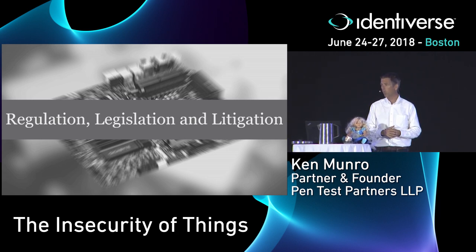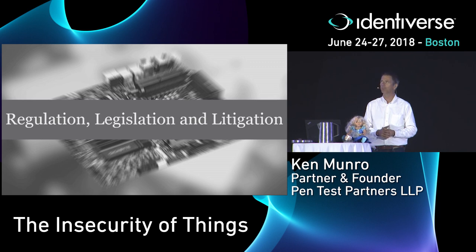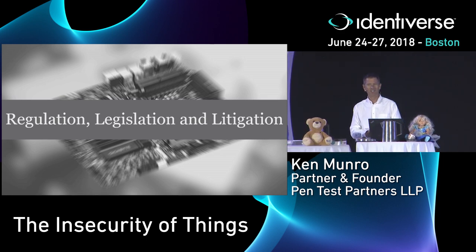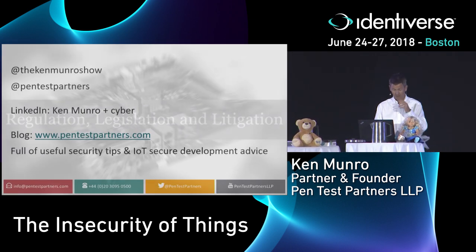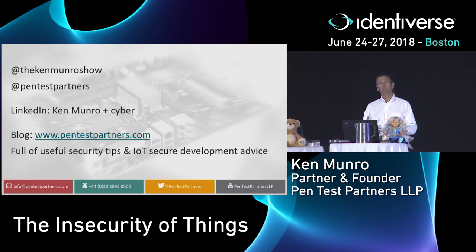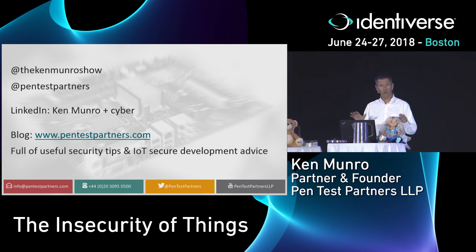We need regulation to stop them selling insecure product to us, and frankly we need to see some litigation — we need to see these people's asses sued. There are two class action suits I'm aware of that have settled in the US, resulting in significant payouts for people who bought IoT and discovered it was very insecure. Unfortunately those two examples involve smart adult toys, where vendors were collecting not only your name and address but also the location and how you were using the device — probably more information than consumers suspected. I blog about IoT security every day. My blog is full of advice and tips for developers, integrators, vendors, and you — ways to work out if the IoT product you've got is secure or not.